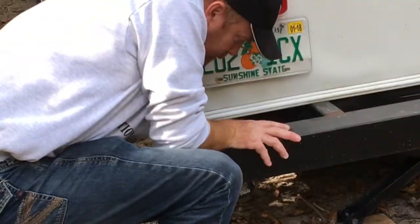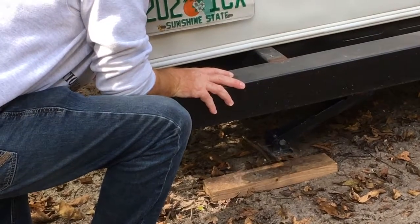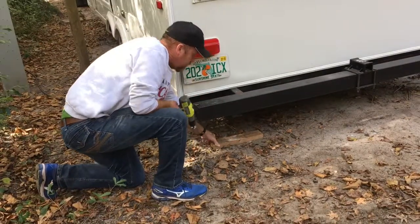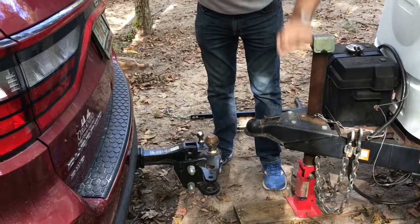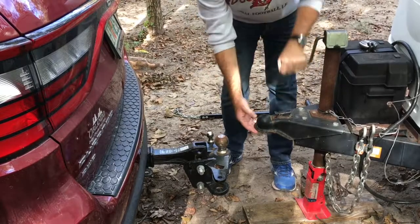On the back, the attachments are off to the sides instead of straight back, but the procedure is exactly the same. Now it's time to raise the tongue and the coupler. This will allow us to back up the vehicle, bringing the ball under the coupler.